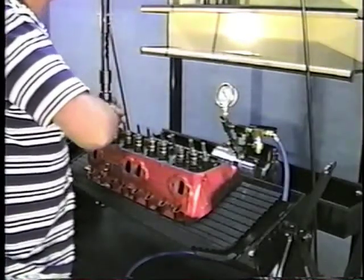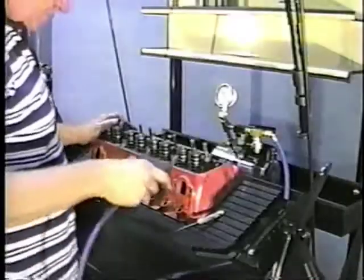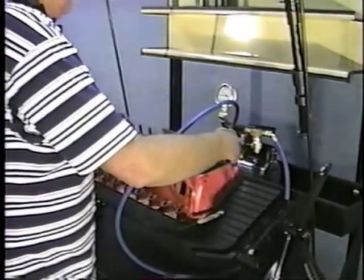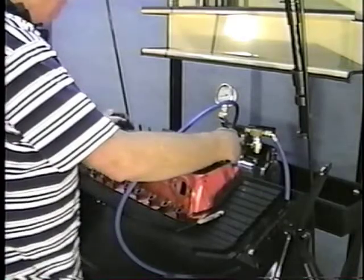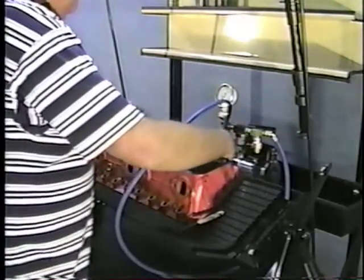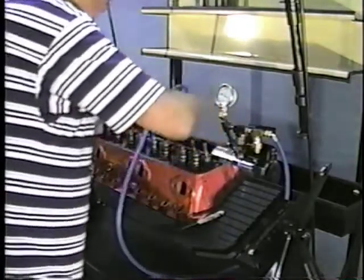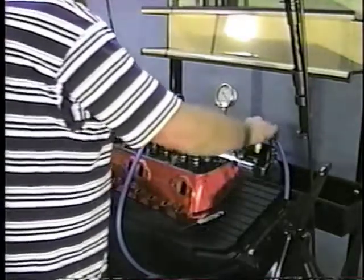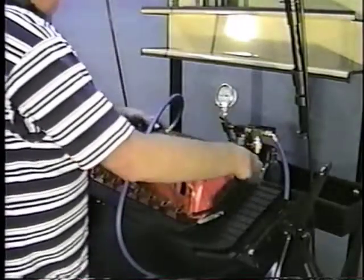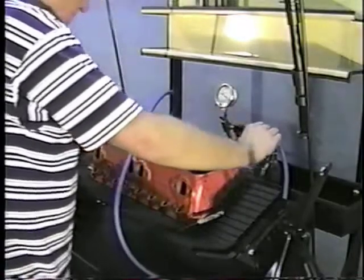After installing the keepers, we run the vacuum check. If you notice, we run the vacuum up and then let it hold for a few seconds. It's got a check valve, so it actually holds the vacuum — you're not always running under a vacuum condition. You run it up to maximum vacuum, wait a second, and then release the pressure to go to the next one. It's a true vacuum check through the ports.